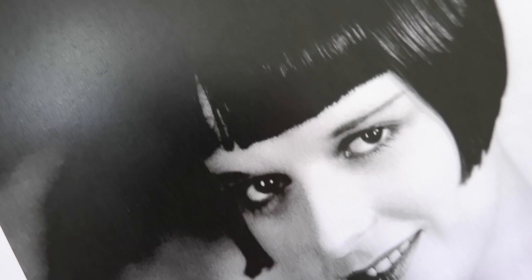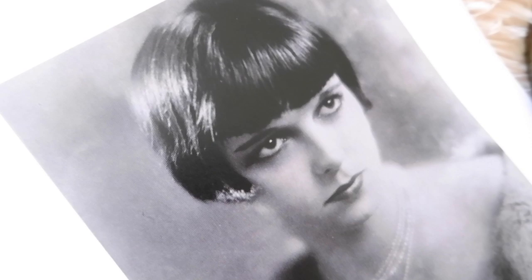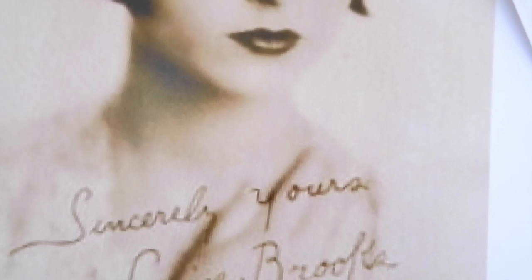Let's talk a little bit about Louise Brooks so you can get a bit of history about her. She was born on November 14th, 1906 and passed away on August 8th, 1985. She was really well known in the 1920s and 1930s and was regarded as a jazz age icon and a flapper sex symbol, due to her popular bob hairstyle.